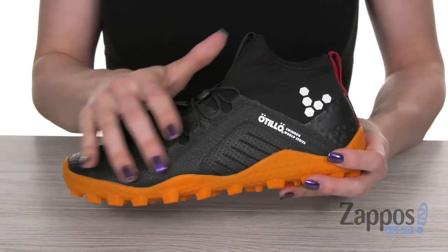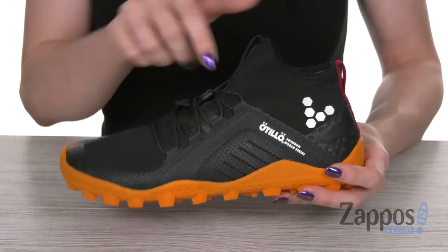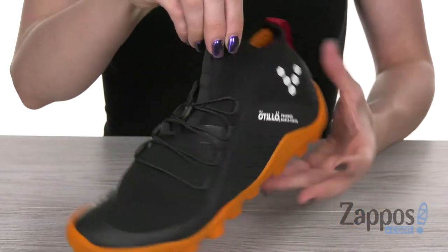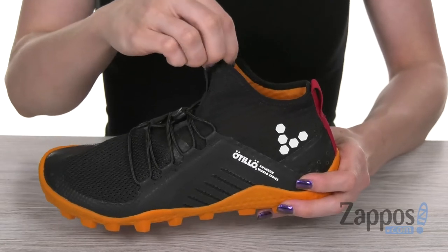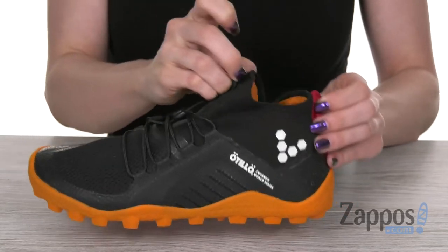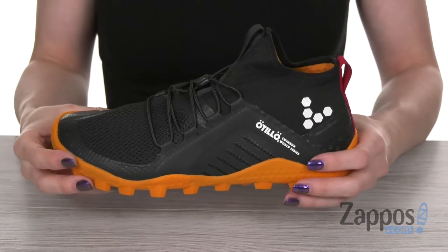This swim run boot is made with a breathable mesh upper that features quick drain zones, so you don't take on a lot of water weight. It has an over-the-ankle neoprene collar with pull tabs in the front and back, which is going to be nice and snug to help keep debris out.